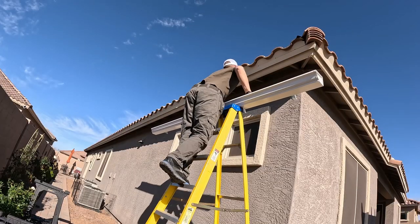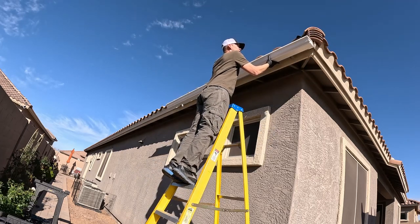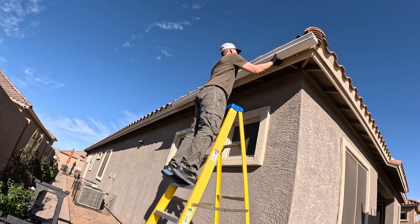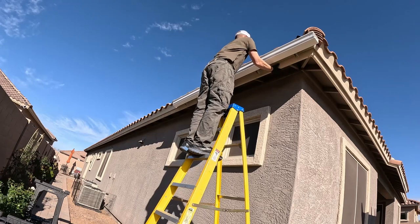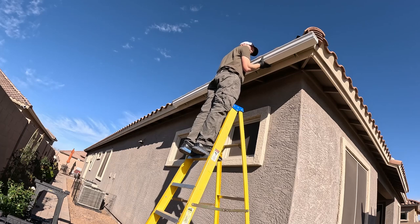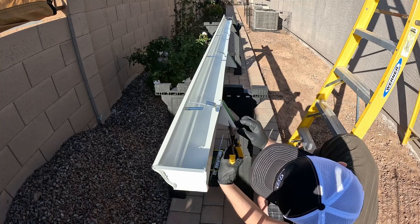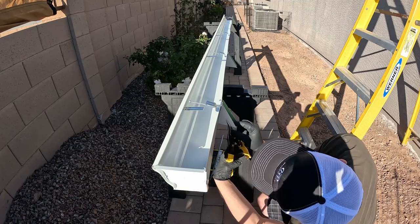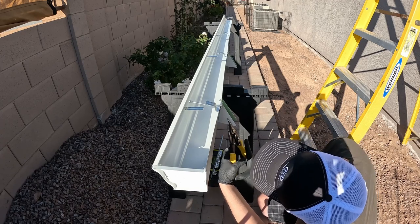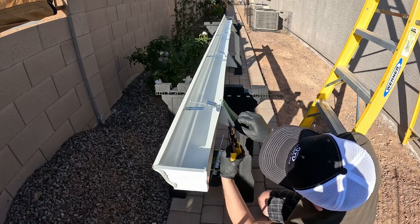Once I got the sealant on, I'm ready to see how those gutter wedges line up with the front fascia of the house. I want the gutters to hang down at close to a 90 degree angle, so I'll trim the gutter wedges down. They do have indentations on the sides — there are two lines on each side of the gutter wedge so you can follow those lines all the way up to trim it.